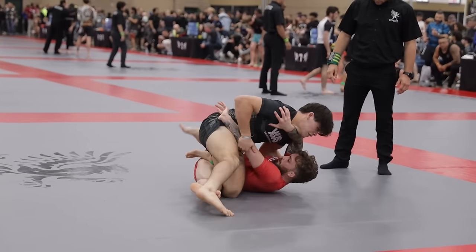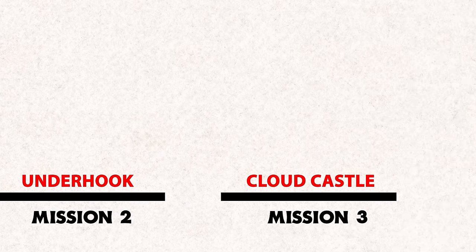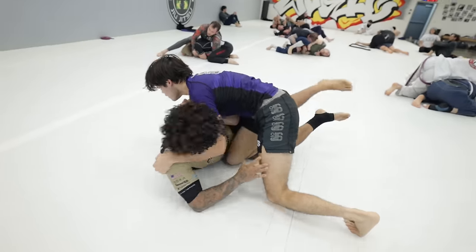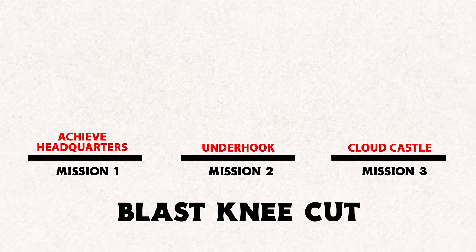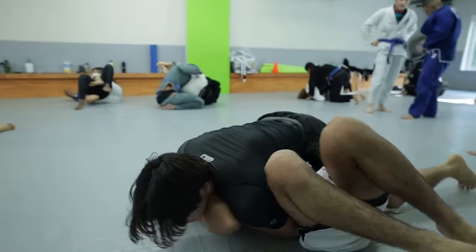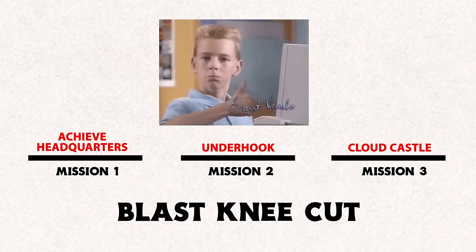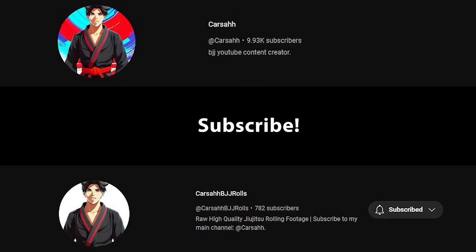I hope you learned some tips and tricks to the blast knee cut, and I wanted to emphasize one thing: if you were paying attention, mission 2 was the only constant throughout all three matches. Round one was missing headquarters, round three was missing Cloud Castle, but the underhook stuck through all three matches. I hope this highlights the importance of mission 2 and outlines the flexibility of missions one and three. As you develop the blast cut further, you'll be able to hit this pass almost any time you see an underhook. Make sure to subscribe and head over to my second channel, CarsoBegiaRules, for the raw footage. And if your opponent isn't letting you step to the inside, check out my previous video on North South Passing, where I teach the five mission system to pass black belts on the outside in only one week.